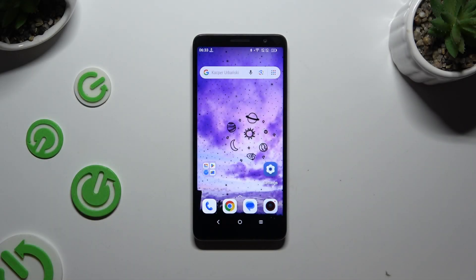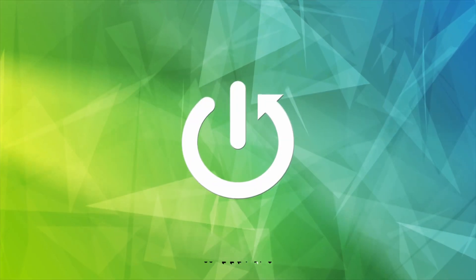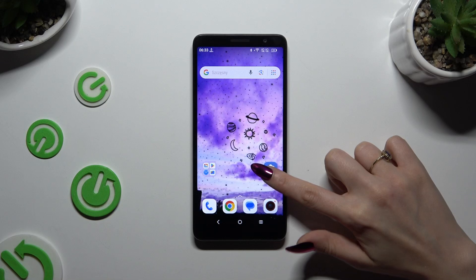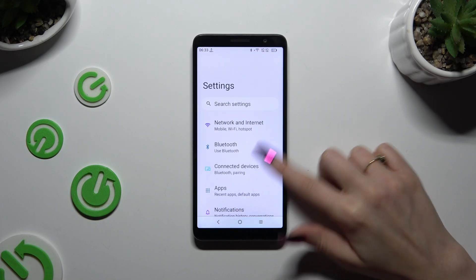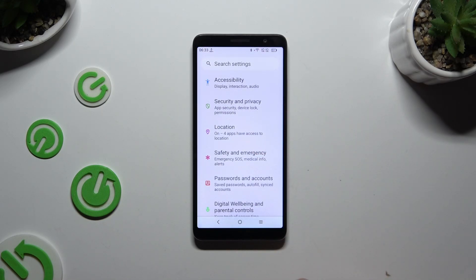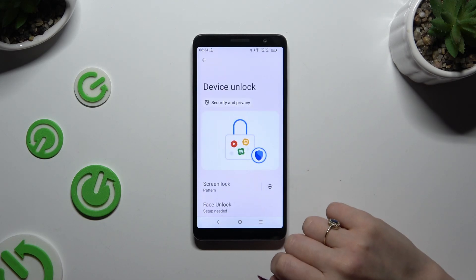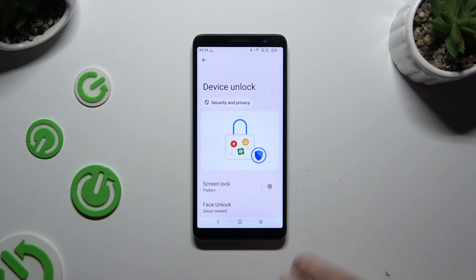In front of me is the TCL-501, and today I would like to show you how you can set up Face Unlock. All you need to do is open Settings and scroll down to access Security and Privacy, then scroll down again, tap on Device Unlock, and tap on Face Unlock.